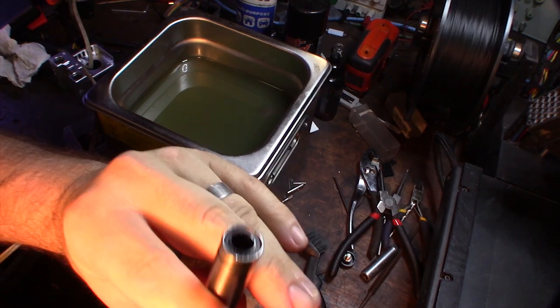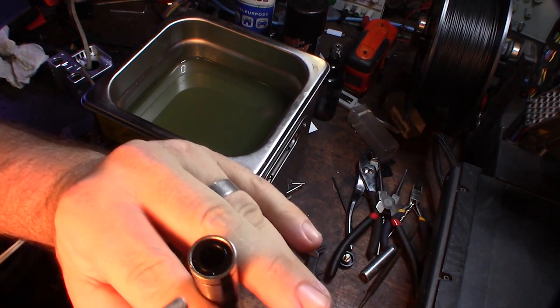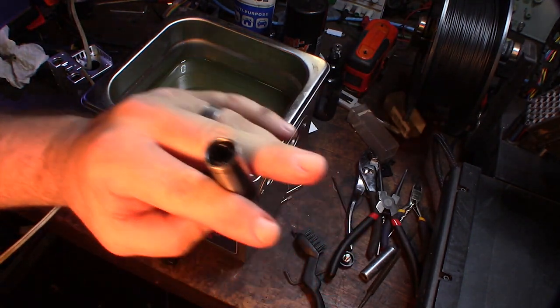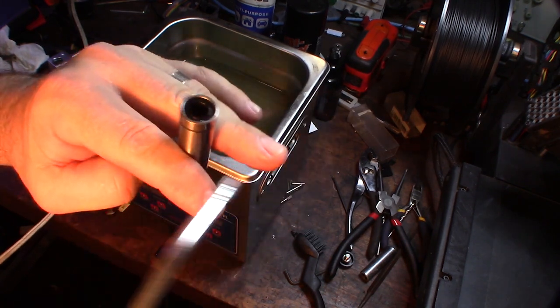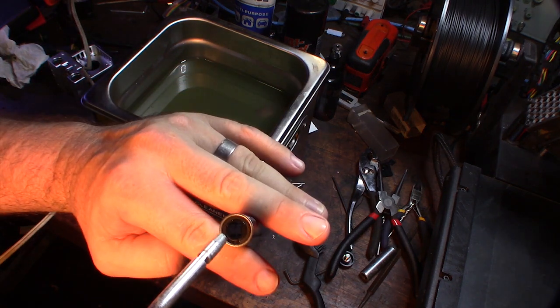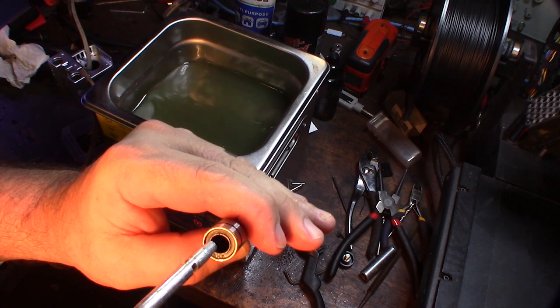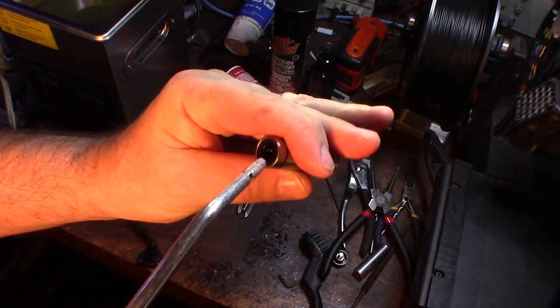Alright, so these things have cooled off. I want to show you - there's a row of bearings in there. There's a circular ring of bearings in there that spin around this way. What I do is I hit it with the compressor. You can see them spinning in there.